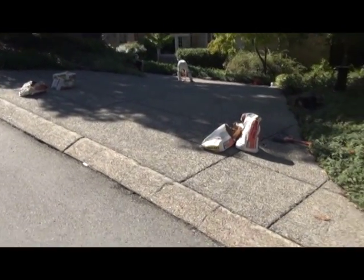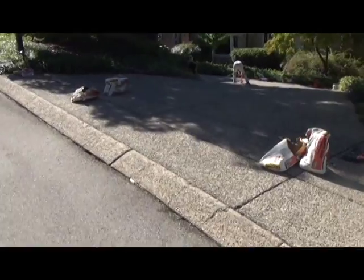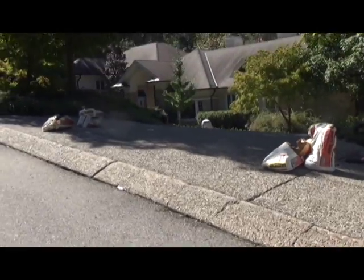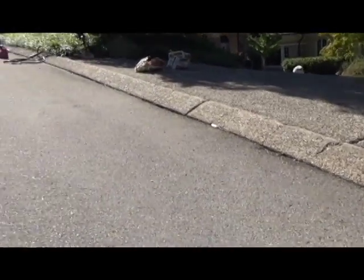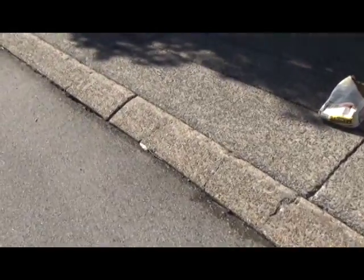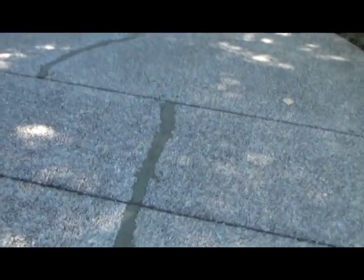Homemaker Masonry here again, Old Mexico Concrete. We do a lot of repair work. Today the problem is when the homeowners pull in off the public road onto their driveway, this curb is too high. So we're going to cut this curb, and we've also worked on some cracks on the driveway too.